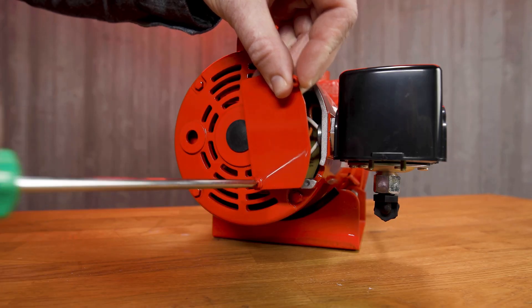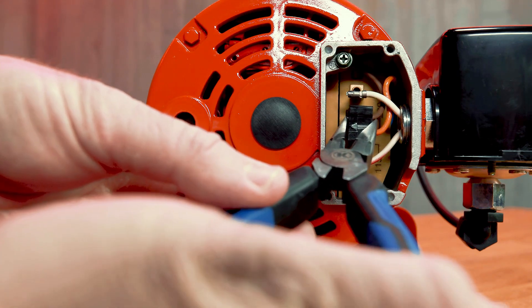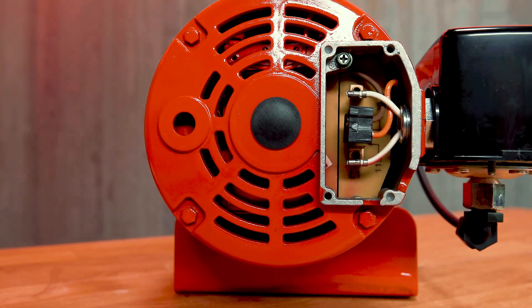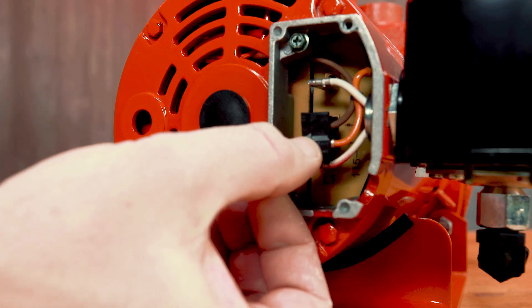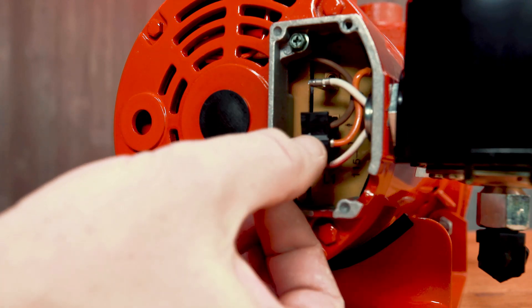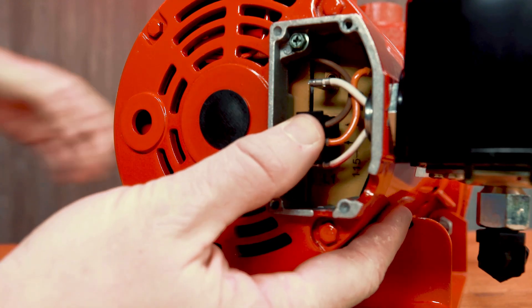Once the cover is removed, using your fingers or a set of pliers, gently grasp the plug and pull it away from the pump. To switch the product to a 115 volt operation, press the plug down so that the white arrow on the plug points to the 115 volt marking on the plug board.